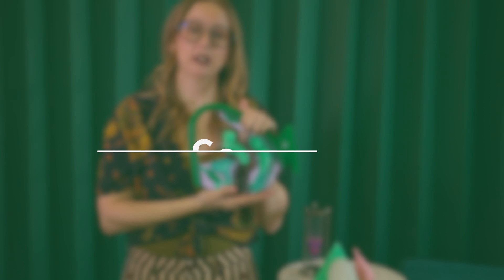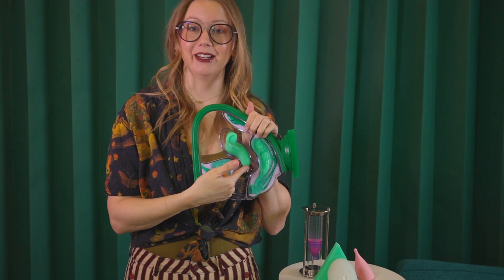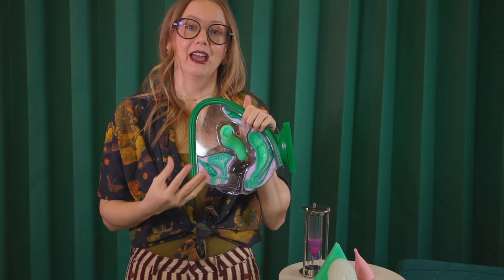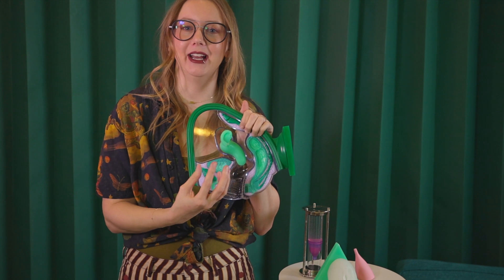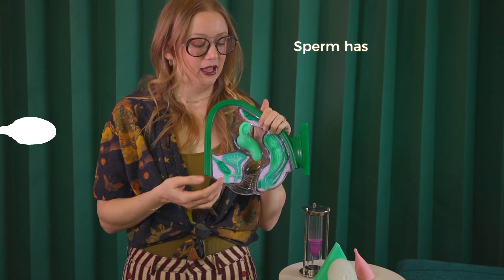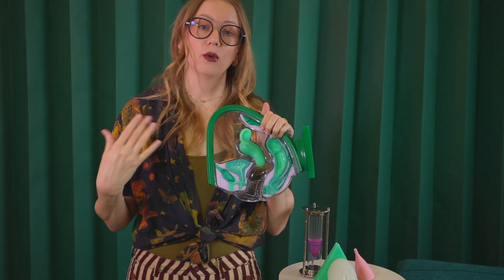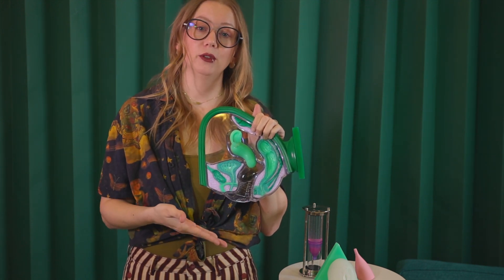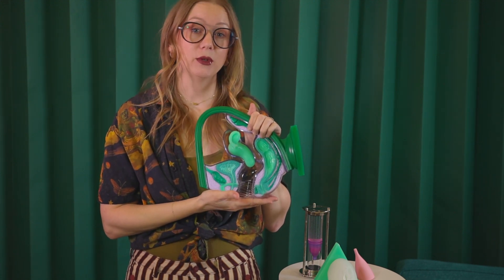Another tip when considering menstrual cups is to know your cervix height. The cervix is the base of the uterus — it's the exit to the uterus, really a one-way-out situation. Everything comes out; there's really nothing that goes in. That's why when you're on your period wearing a menstrual cup, if you're laying down or doing a handstand, the menstrual fluid collected in the cup is not going to flow back inside your body. If you're looking to try a menstrual cup, I would tell you first to measure your cervix height.